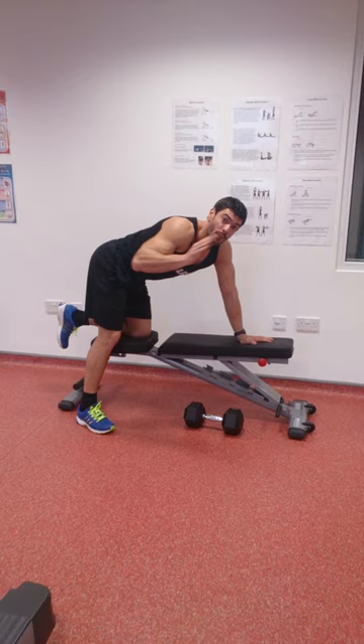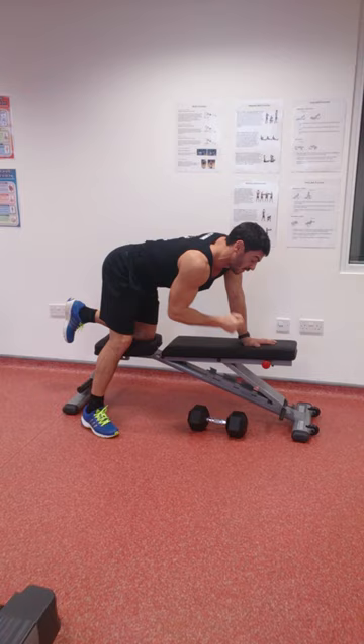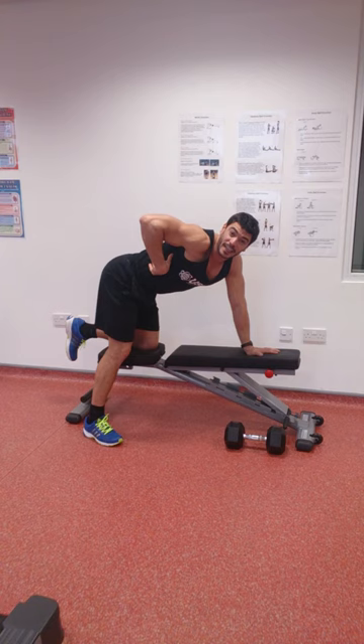Next, let's look at how we have our back. It's important our back isn't curved — this is poor form and can lead to injury. We need to create a nice flat platform, as if we're a table top. Once we've created that flat platform, we then look at how we're going to move the weight. We place the weight slightly in front of our head, and the best way to think about that is to recreate the movement of sawing a piece of wood.